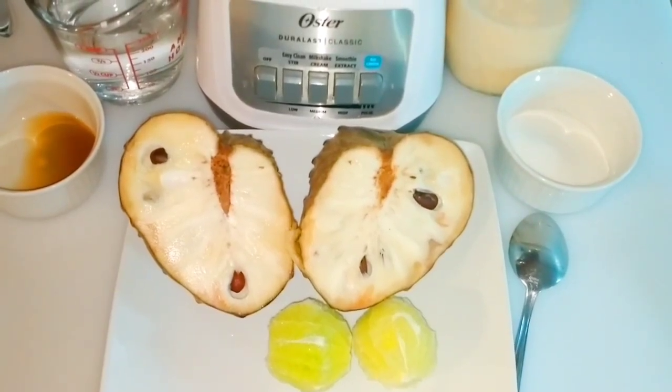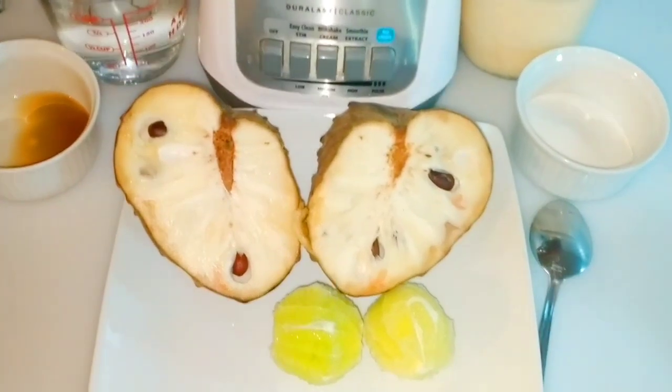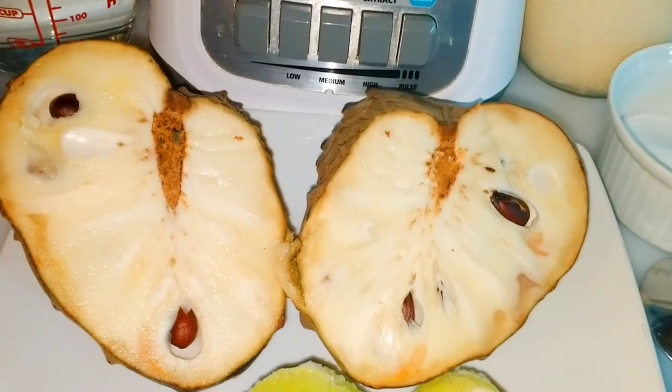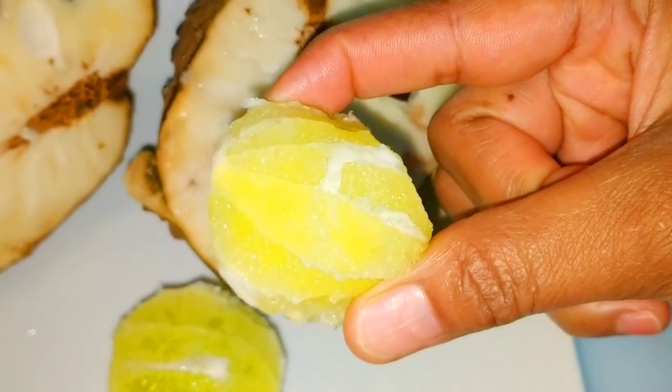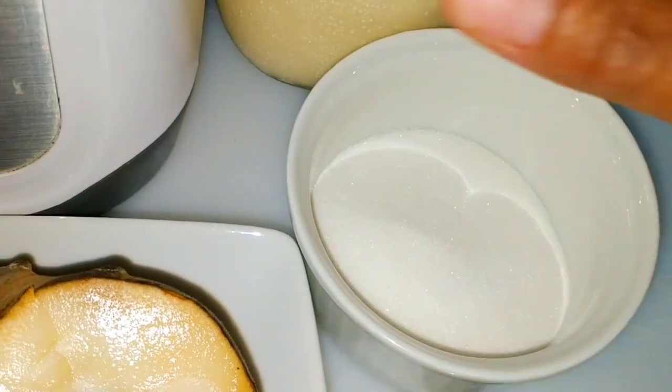As you can see here, I cut it in halves, and for this recipe I am going to use lime as well — two limes. I'm also going to use sugar and carnation milk.